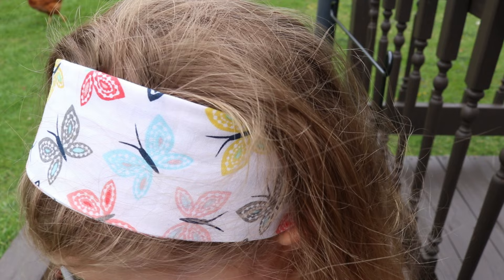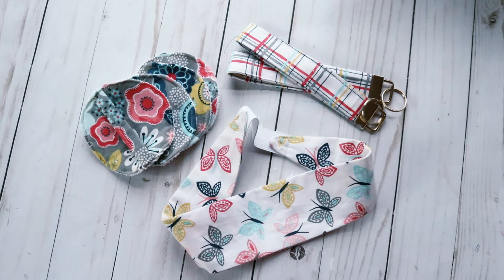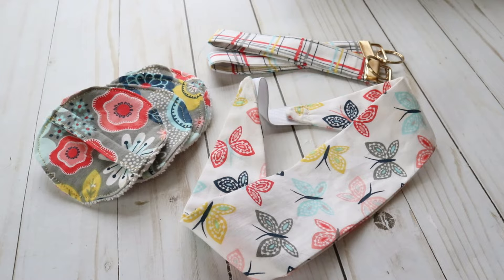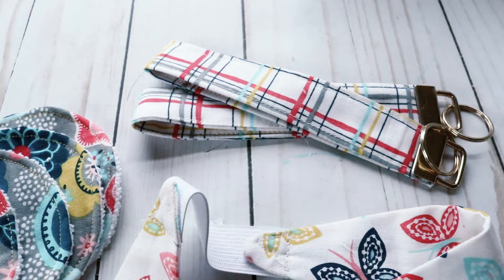I hope you guys really enjoyed today's video. If you love sewing and you love Cricut, I hope this gave you some good ideas to get started with some projects. If you're not subscribed to my channel I hope you will subscribe, and give me a thumbs up if you liked this video. Thank you so much for watching and I will see you back again in the next one.